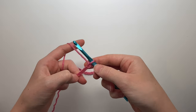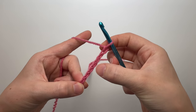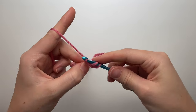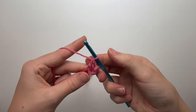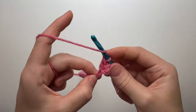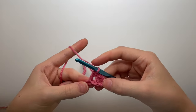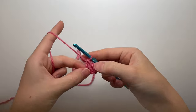Now make a double crochet into the fourth chain from your hook. Wrap your yarn around your hook, go into that fourth chain, pull the yarn through so you have three loops, yarn over pull through two, then yarn over pull through two. Do the same into the next stitch. Each square is made up of four double crochets, and the chain three does not count as a stitch, so we need two more double crochets.